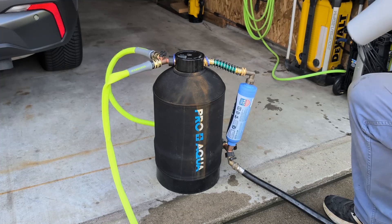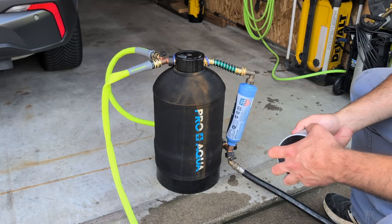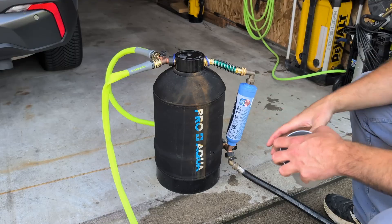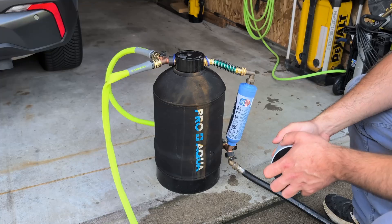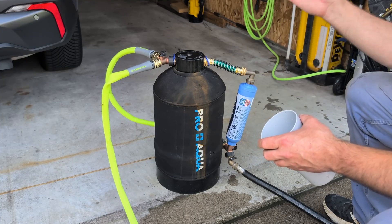The off-the-shelf versions of this are minimum $400, and I sourced the parts — the empty resin tank, the resin, the hat, the tube, everything — and I was getting to be about $350 to $400 just in parts. So if you have to buy them new, it's not worth the time and effort it would take to assemble this yourself.